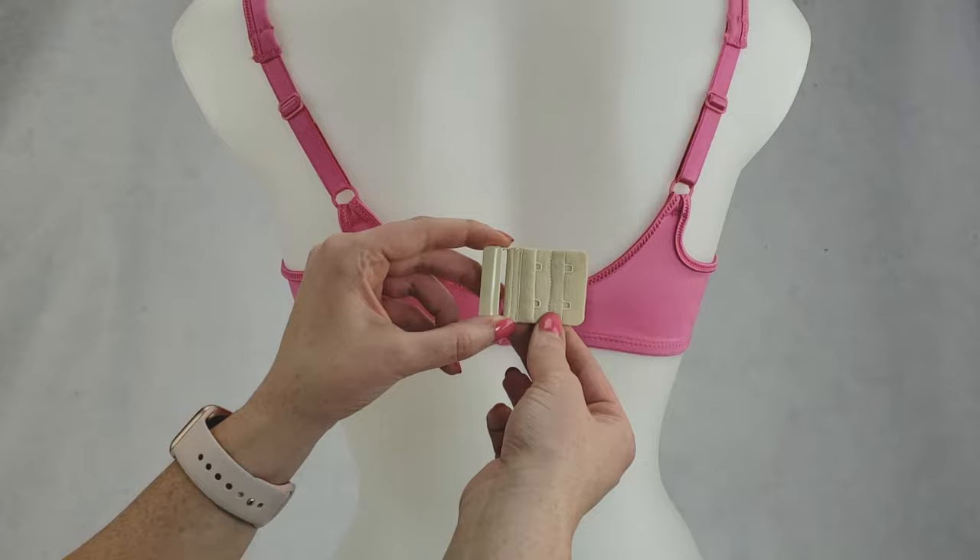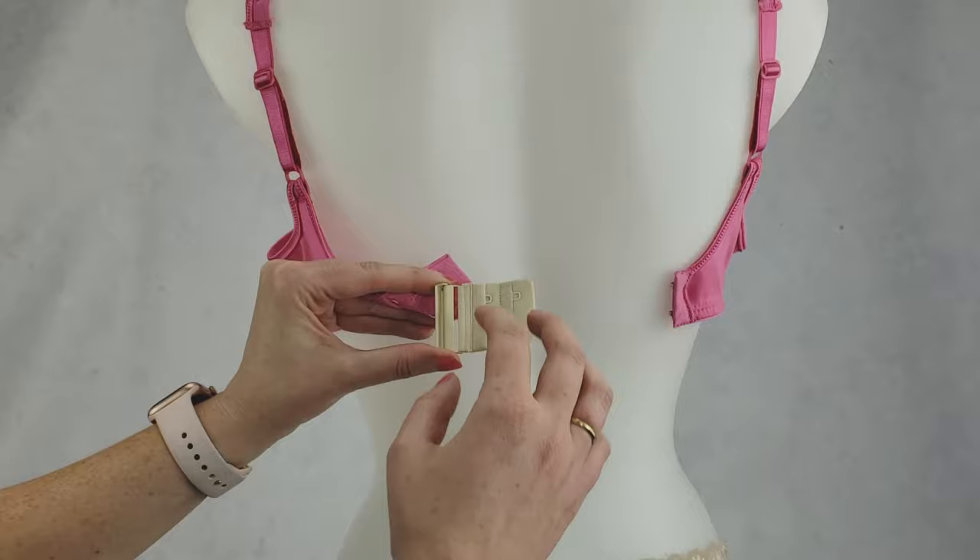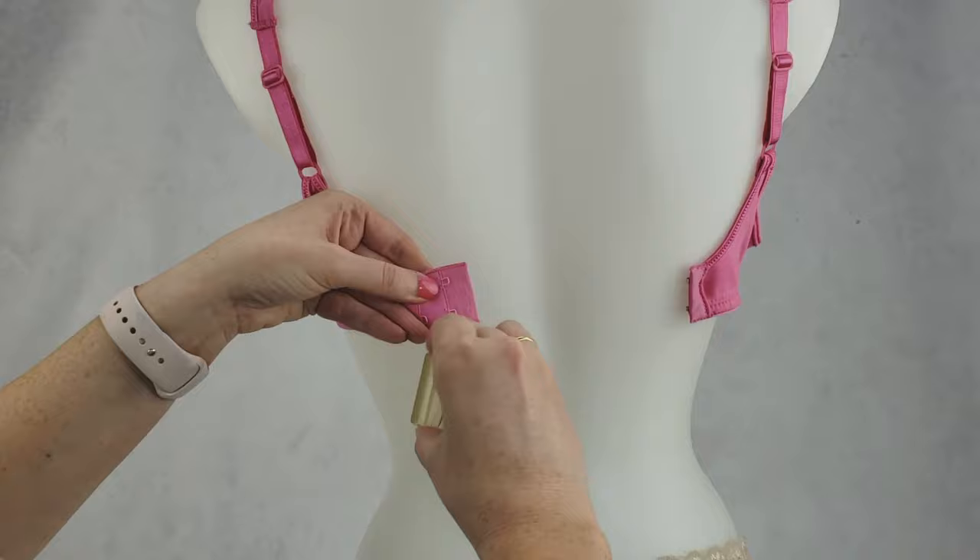So just take your Bra Backband and you take the Bra Backband Reducer, you open it up, you'll see a hole right here and you will take your Bra Backband with the eyelets facing up, and feed it through.